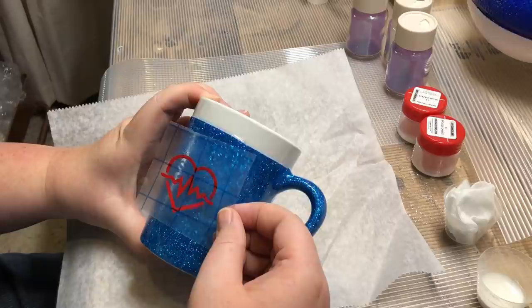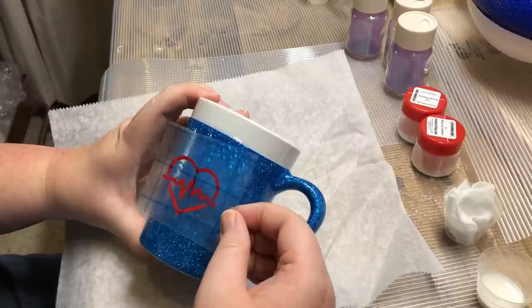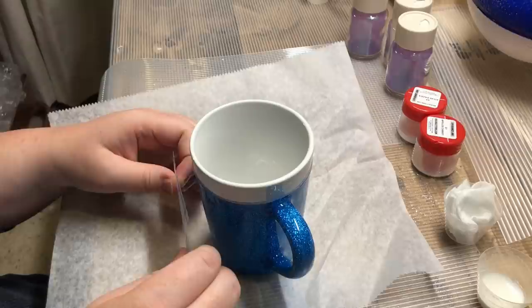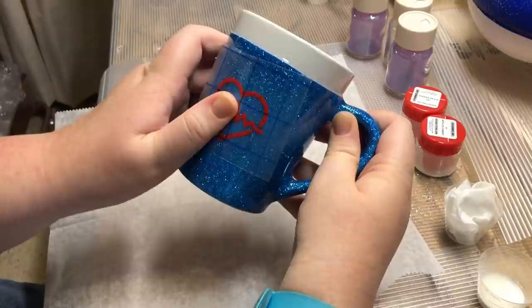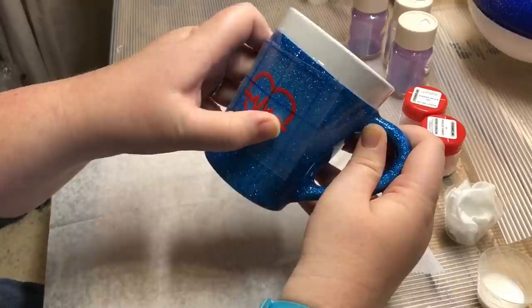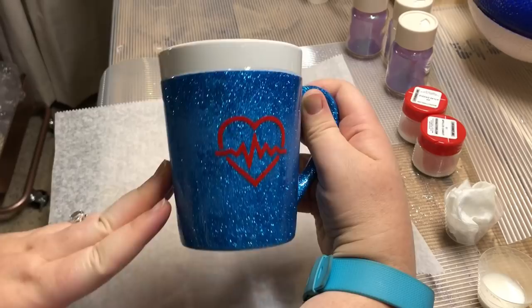I align my decal on the cup to see how I want it to look, then go ahead and apply it. Once you stick your transfer tape on, press really really hard on that vinyl so there are no bubbles and no parts that are going to pop up when you apply the epoxy. Press super hard with your finger or a rounded tool.